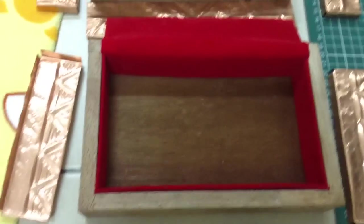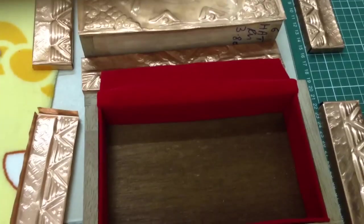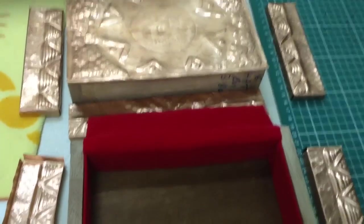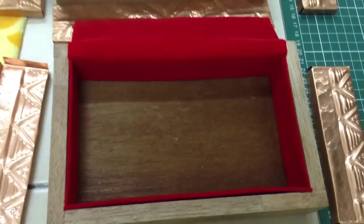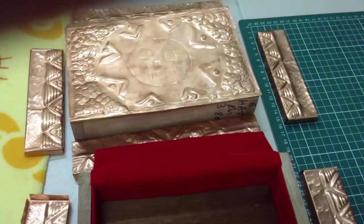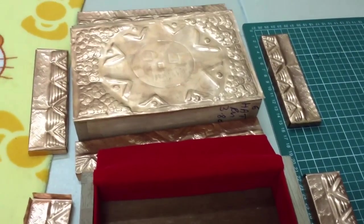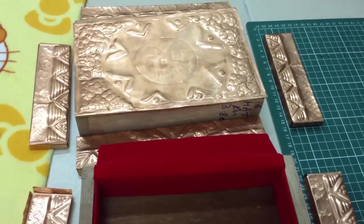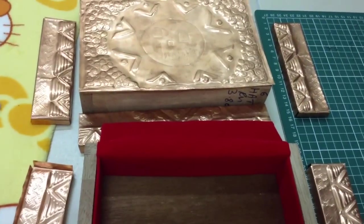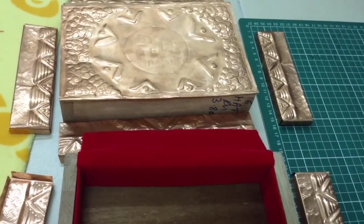I've got two more pieces to go, after that I'm going to sleep. Tomorrow I'm going to be doing the copper plate and gumming it all up, putting on the velvet inside, and then I'll finish this box and move on to doing the folio.